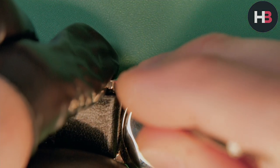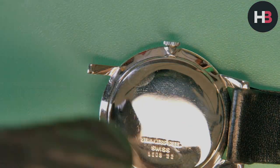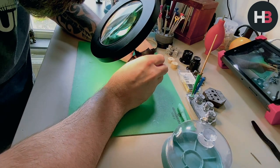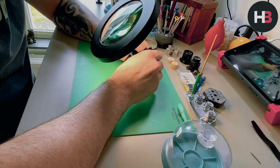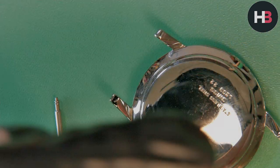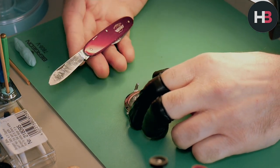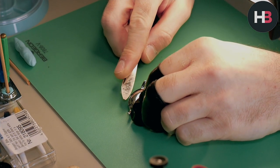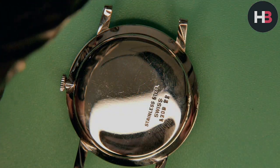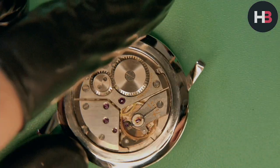First thing I'm going to do is get this strap off — nice and easy, not complicated. I want to get it out of the way especially since I'm going to be cleaning the case as well. I'll run it through the ultrasonic. The case has definitely been polished at some point. Mark wasn't too sure, but under the scope you could clearly see scratches that had been softened — a clear indication it had been polished.